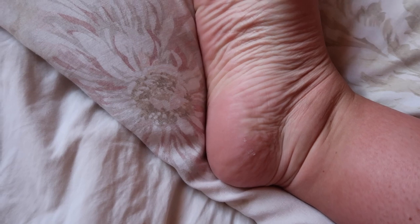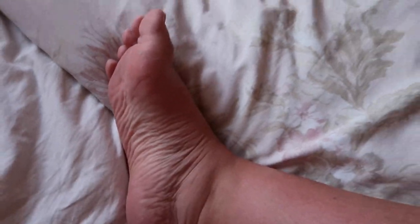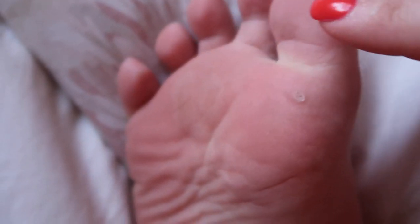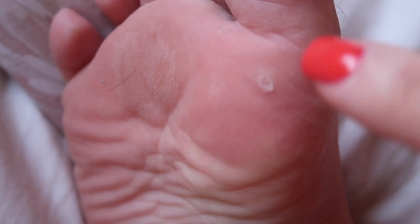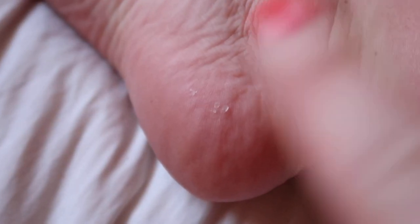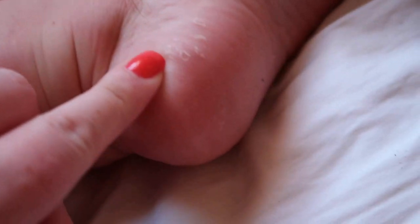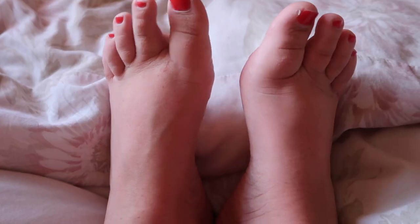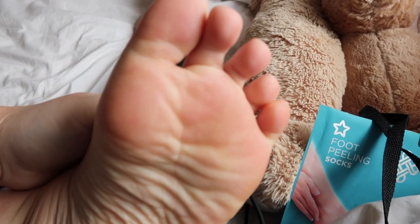It's been two weeks now since I did the foot peel. I've just had a nice hot bath — that's normally when I can see the skin peeling. I still have a bit of dry skin, and those two spots I showed you at the top of my foot are still there, looking a bit scaly. The bottom of my feet is still a bit scaly, and the backs of my feet still have a few dry patches. So two weeks in, there's still a bit of peeling, but I didn't have loads of it.